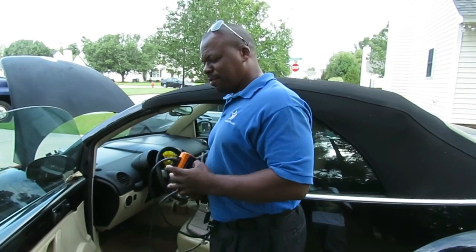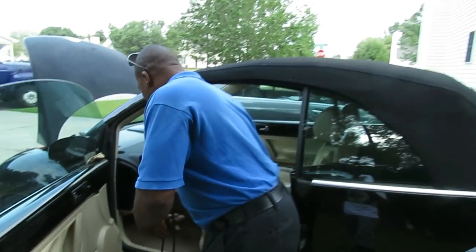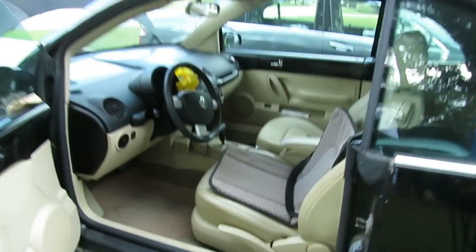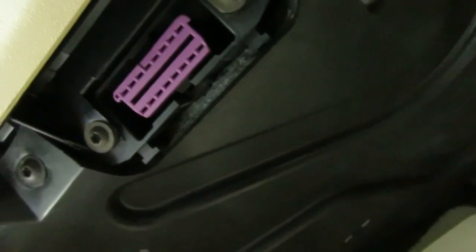We got the Actron — Actron's a powerful tool. Let's flip this up. Billy Bob, you want to show them where the diagnostic connector is before I hook it up? Turn the screen so you can see it. That's the diagnostic connector — basically when you put it in, most of them face up but this one faces the opposite way.